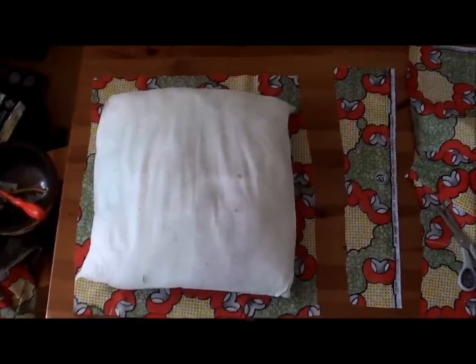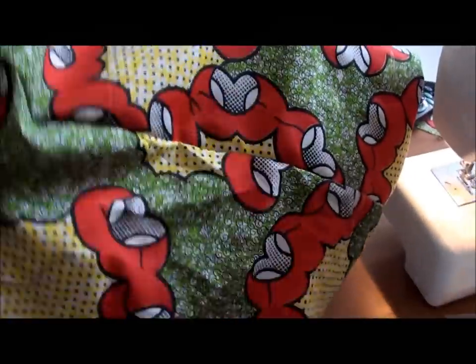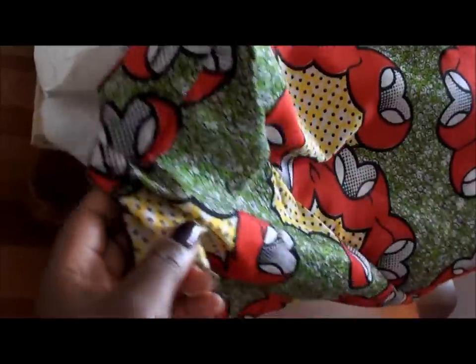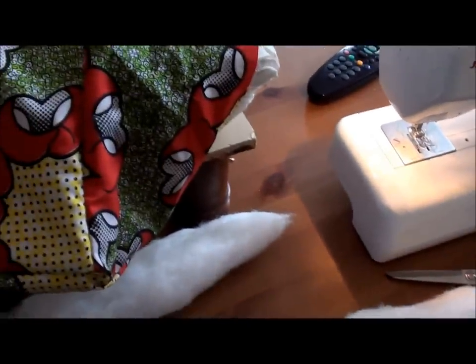I'm now going to hem around these edges just to neaten them off, and then I'll continue with the rest. I've now finished sewing and hemming the edges so that the corners go around the edge of the stool. I probably should have done this step by step, but it's just a very simple thing — not complicated at all.